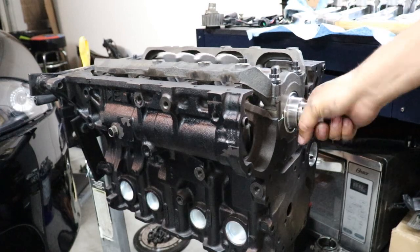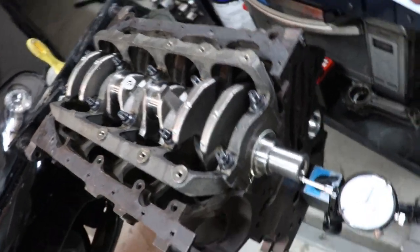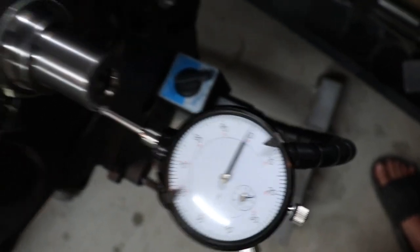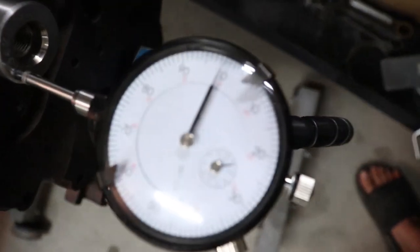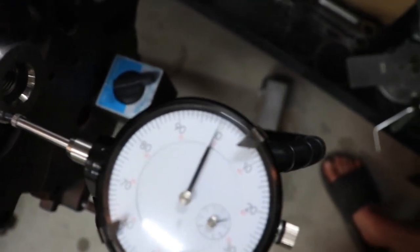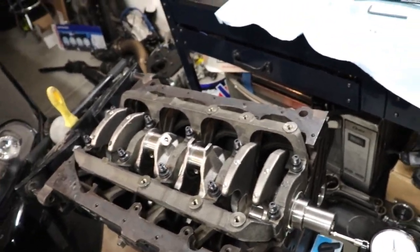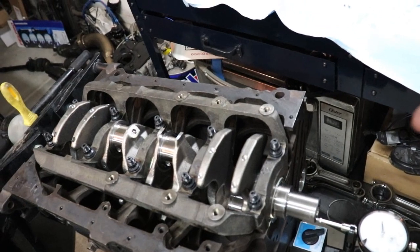Now that the crank spins very nicely, the next thing we're going to check is called crankshaft end play, or thrust clearance. To test that you need a dial indicator with a magnetic base. You pry the crank forward and backward and the dial indicator will tell you your thrust clearance. Spec is anywhere from 2 to 7 thousandths, and by looking at it we're just under about 6 thousandths. It's a little bit loose for me, but there's not much I can do without getting bigger thrust washers — we're still within the 2 to 7 thousandths spec.